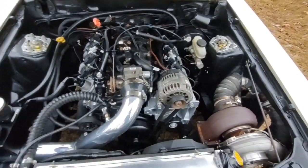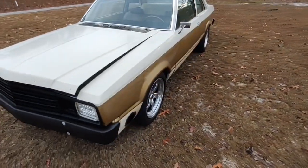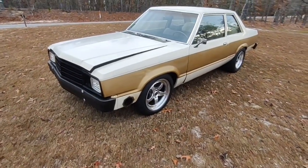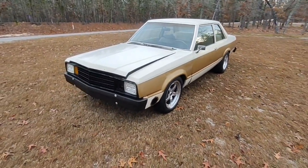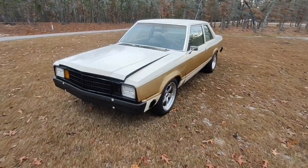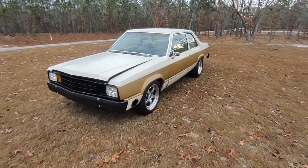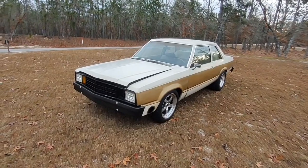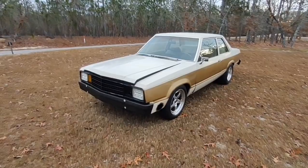This car is pretty rowdy — it made 790 horsepower on 17 pounds on E85. It's a 6.0 Gen 4 with a 4L80E and a Terminator X Max ECU in it. I really think this car will foot-brake some nine-second passes pretty easily. I bought it for the wife to drive, so hopefully in future videos you'll see her driving it at the track. It's on pump gas right now making about seven pounds of boost.